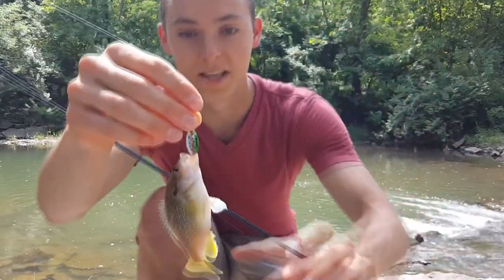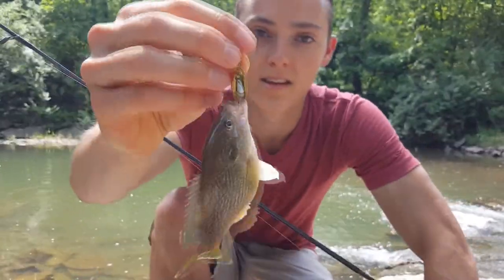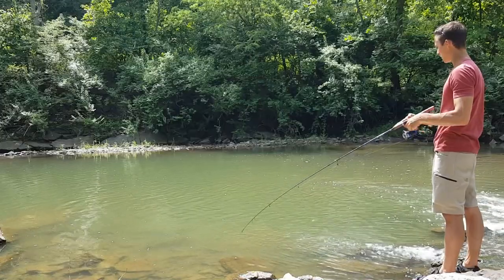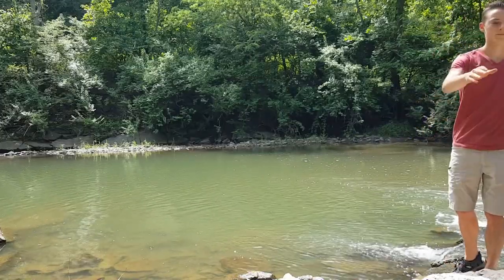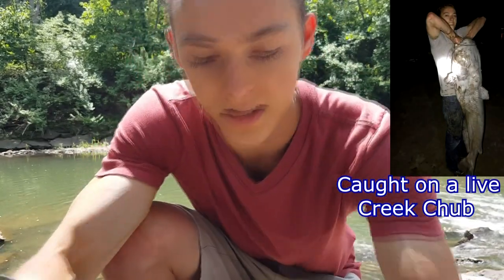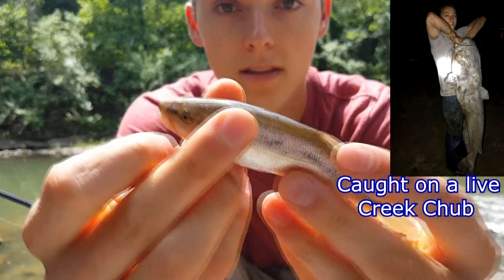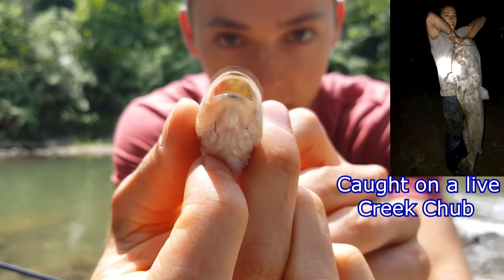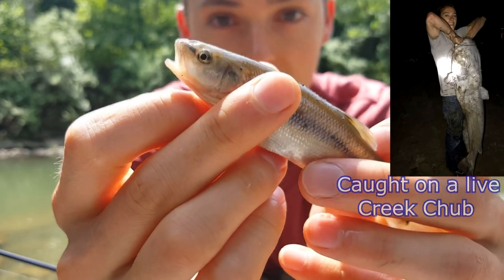Here's another sunfish on the inline spinner — beautiful day out here. Cool little fish species, let me show you guys what it is — it's a little creek chub. These guys are pretty good bait for bass and catfish, so I'm going to put them in my bucket for now. Nice little bait fish.